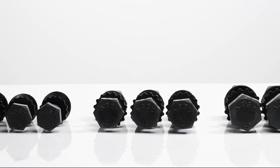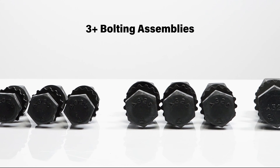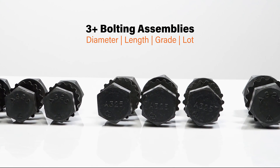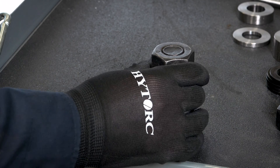This test is required on a sample of not fewer than three complete bolting assemblies of each combination of diameter, length, grade, and lot to be used in the structure.